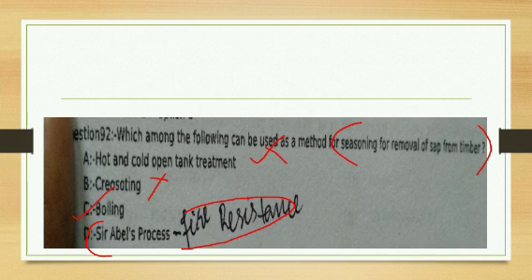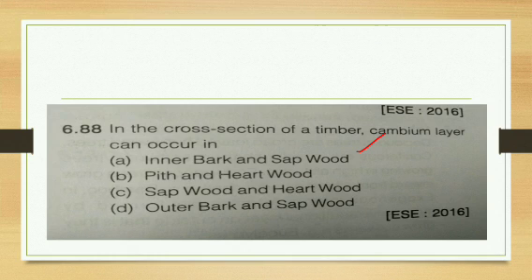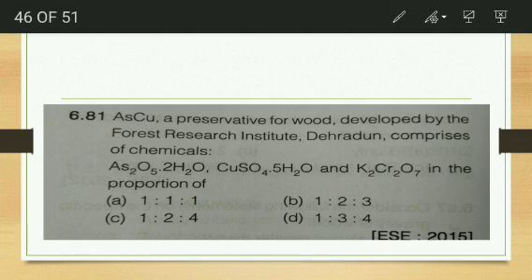In the cross section of timber, the cambium layer occurs between the inner bark and the sapwood — this is a repeated question. The preservative ASCU, developed by the Forest Research Institute Dehradun, comprises arsenic pentoxide, copper sulphate, and potassium permanganate in the proportion of 1:3:4.